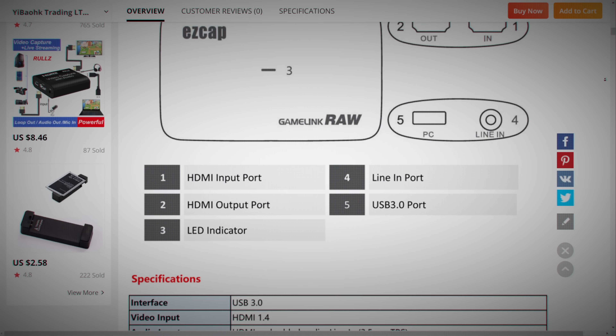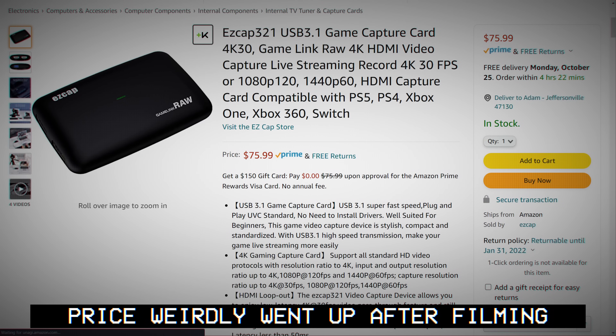We're diving in because people kept insisting I check out this one. This is the EZCAP Gamelink RAW, also known as the EZCAP321, and it's a 4K/1080p 120 capture card — and that's actually not terrible, and it's only 60 bucks. Now I said they're not active on Amazon, but this specific capture card is literally available on Amazon now, though it wasn't when I purchased it.